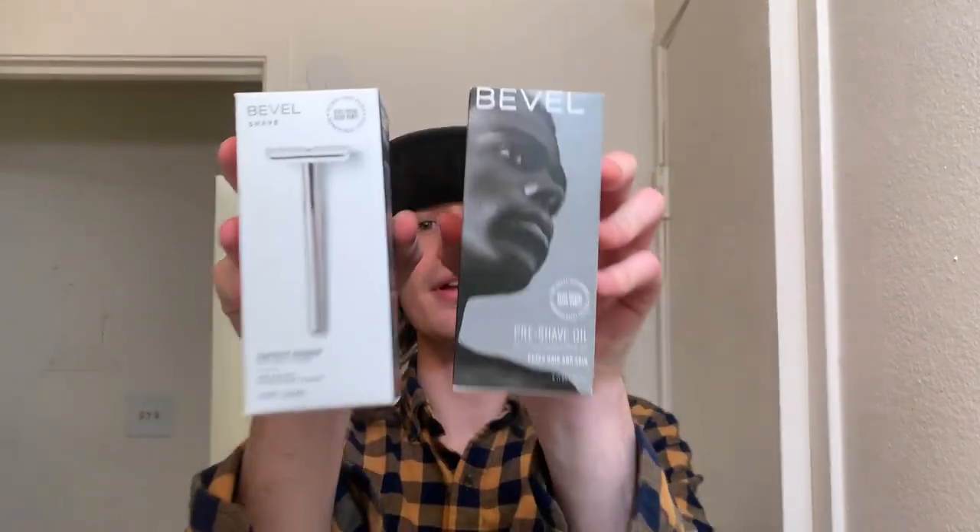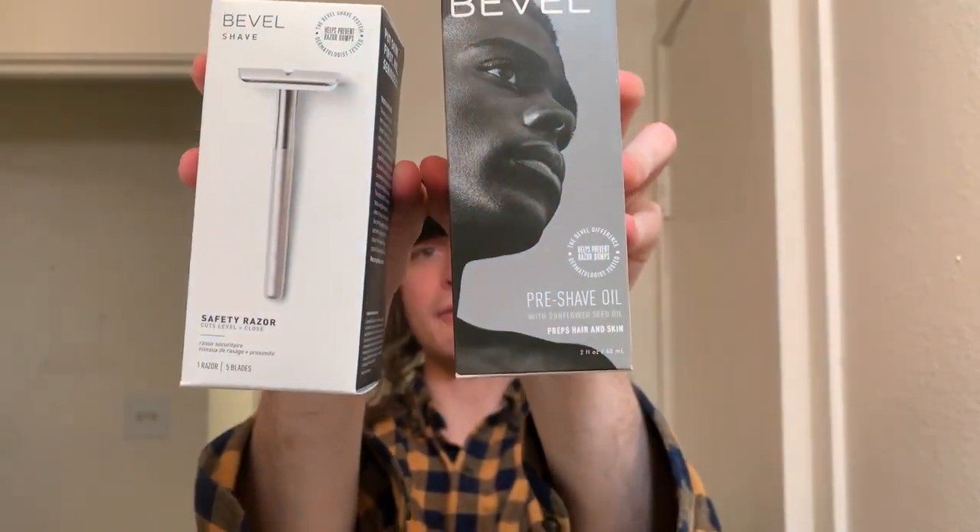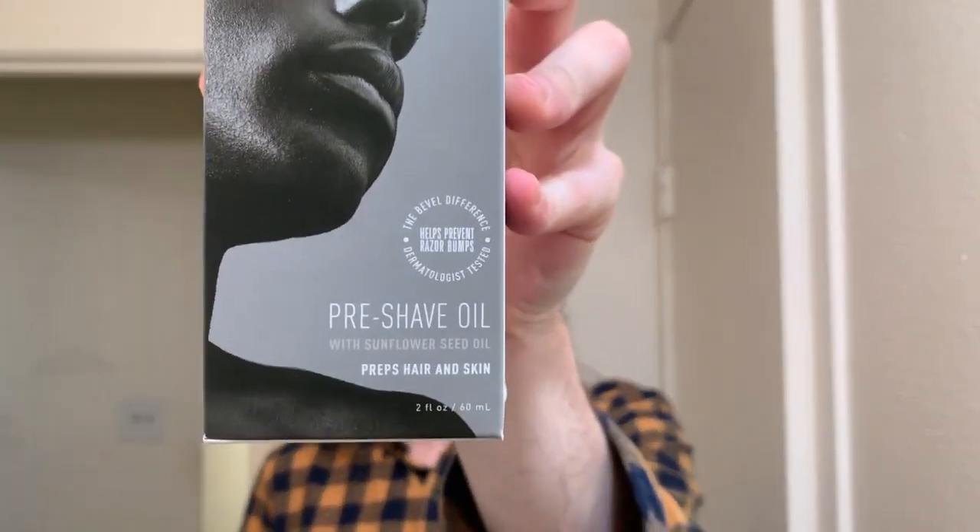How's it going everybody? My name is Nicky from the past. I just got back from Target, and while I was there I picked up a couple shave products from Bevel. I went in initially only planning on buying the pre-shave oil. Never tried any type of pre-shave anything before, so in this video you're gonna see my very first ever attempt at using it — nice little review.